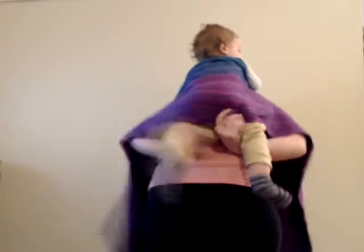I get my baby up nice and high onto my back and pin the top rails underneath my chin. Then reach around and make a nice deep seat with that bottom rail, making sure that the bottom rail extends from baby's knee to knee.